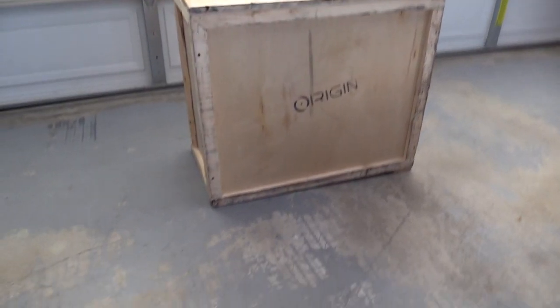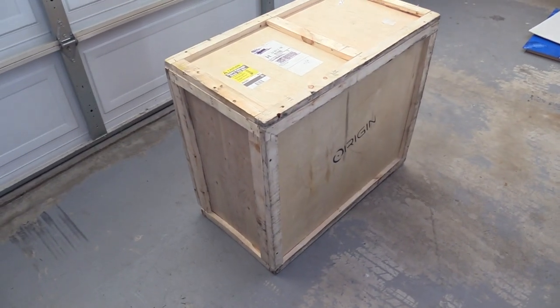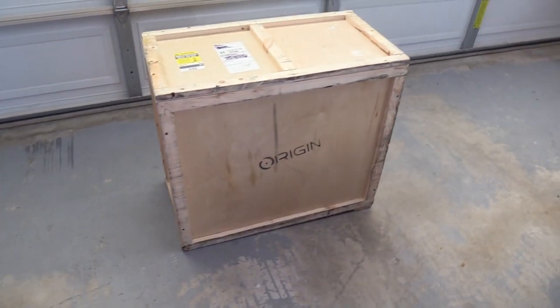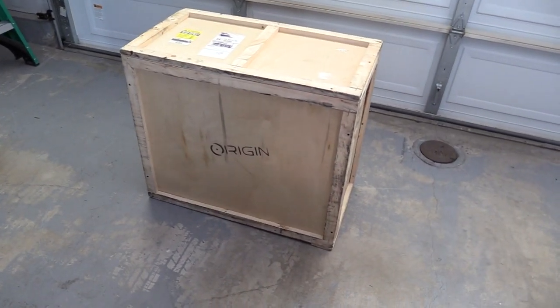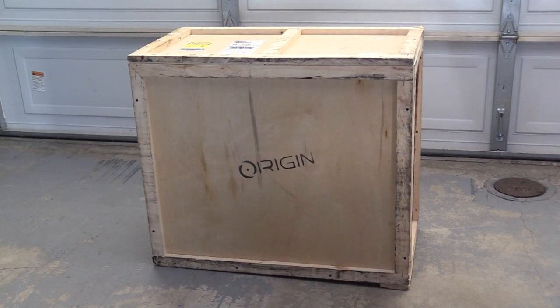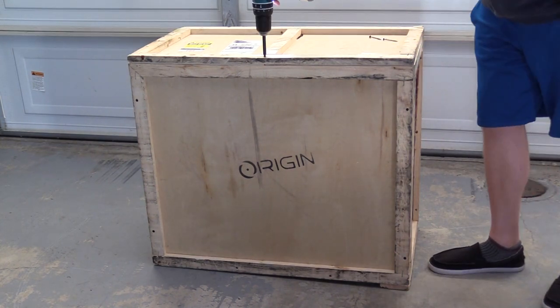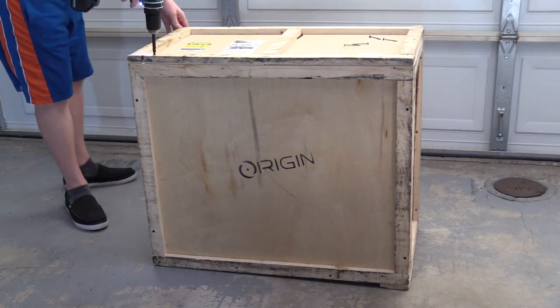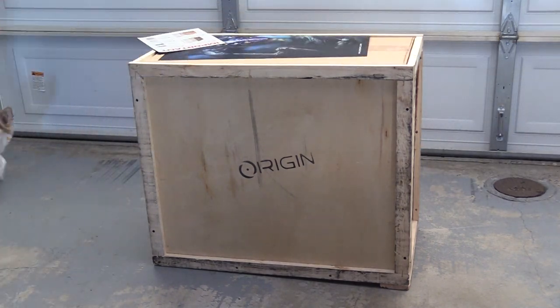Hey guys, LevelCap here, and today I'm extremely excited because I got my brand new Origin PC. This is a monster of a computer. It's going to be my primary gaming and potentially editing PC as well. I brought my dogs along for the unboxing. I'll be reviewing this PC and benchmarking it compared to my one-year-old Origin PC, and you will be surprised by just how much of a performance improvement you can get with one year's worth of hardware development.